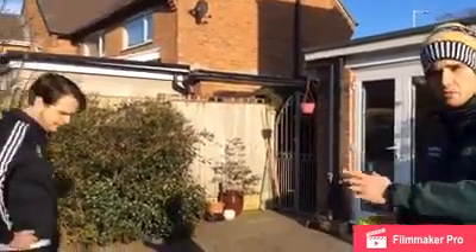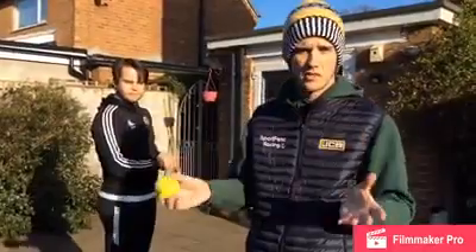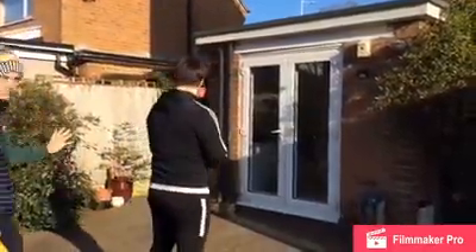I'm going to bring Dan in for this one — you'll need a partner, so it could be mum, dad, brother, sister, whoever's at home with you. What we're going to do first is show you the catching drill.